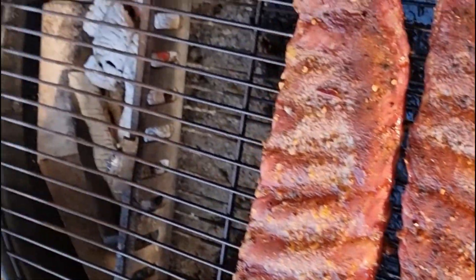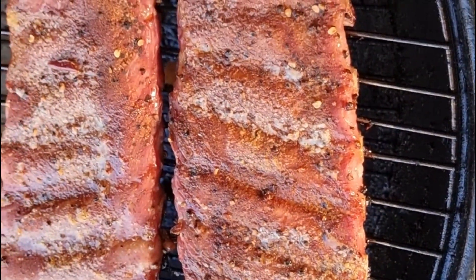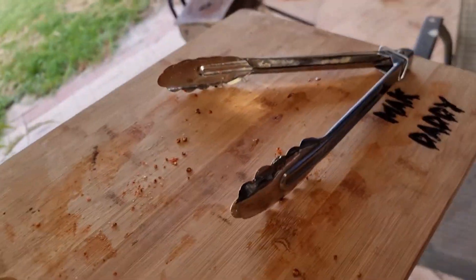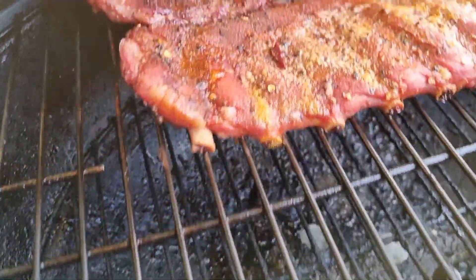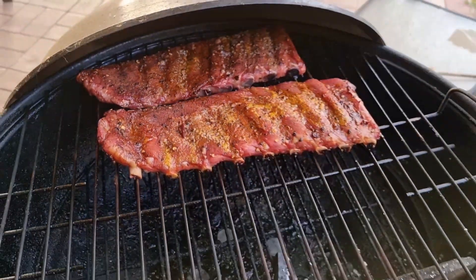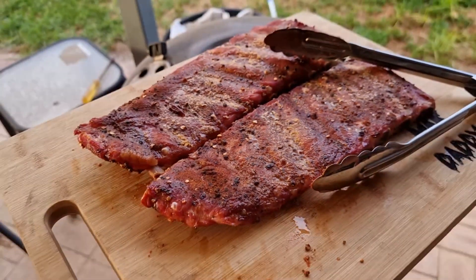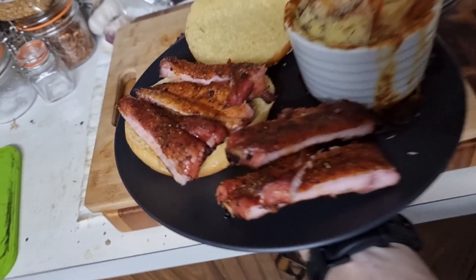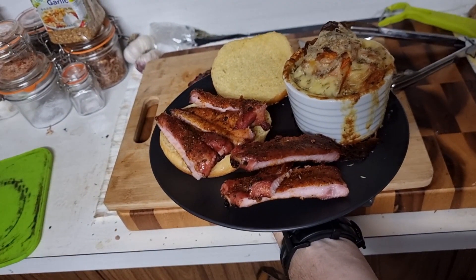Two and a half odd hours later, we're looking at some nice colour with moisture coming through the top, and those charcoals are nearly done. Three and a half hours later, they're about done. Keep in mind I did not wrap these, but they'll still be juicy because of that butter. We've got nice meat retraction off those bones — once it's coming off the bones, it's usually pretty good to eat. Bang them on the board and look at them, because they're beautiful. Serve with some potato — that's dinner, my dudes. Hope you enjoyed watching!